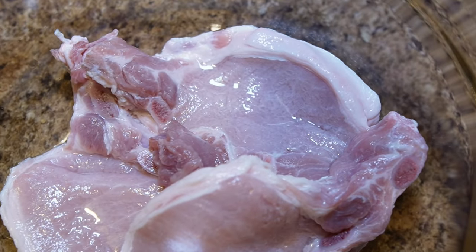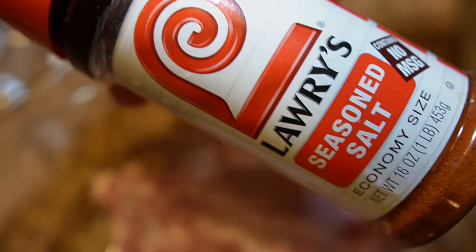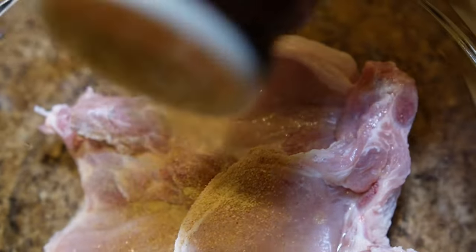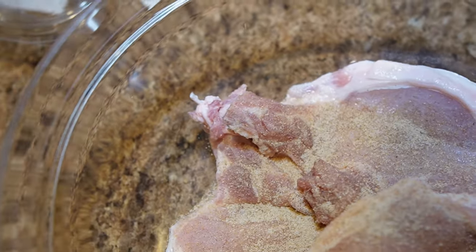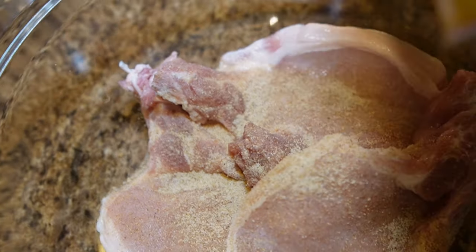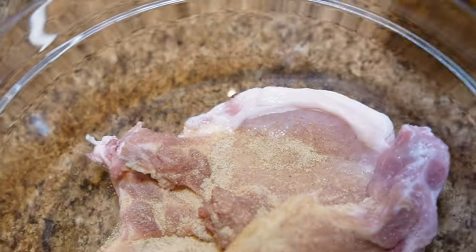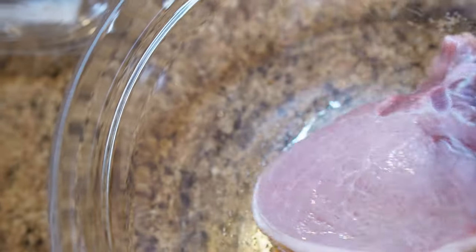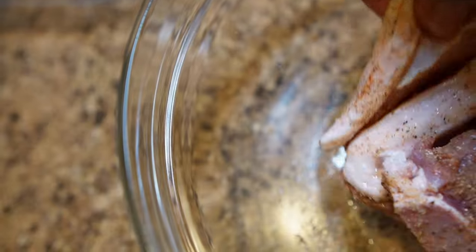Now what I'm going to season them up with — I'm going to use some of this Larry seasoning salt. I'm going to sprinkle some of that in there. And also, I'm going to mix it up a little bit and add some of this Slap Your Mama seasoning on it too. I'm going to put that in there, sprinkle a little bit in there. We're going to move it around to get that seasoning on both sides of the pork chop so we can get that flavor in it.